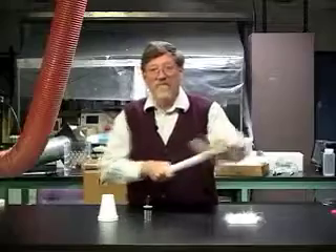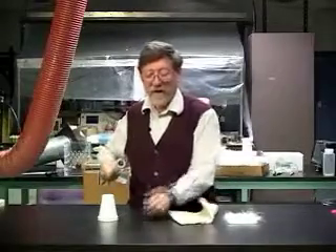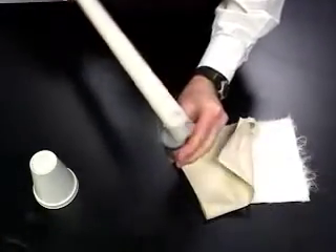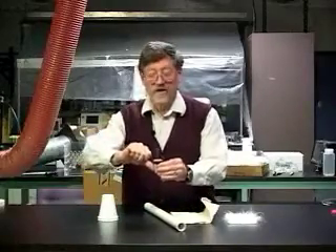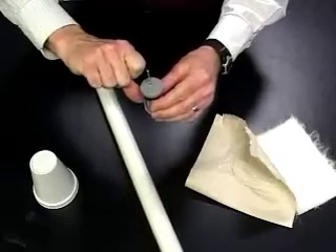I rub it again briskly, pick it up, and again run the tube by the hook. Then I'm ready to test it. I pick up the jar, touch it with my thumb, and bring my knuckle near and get a spark.